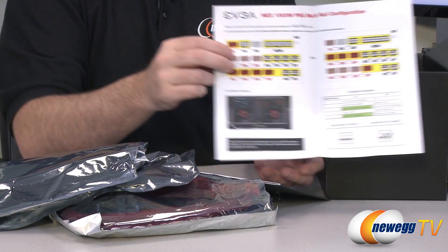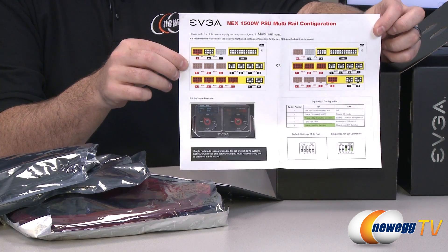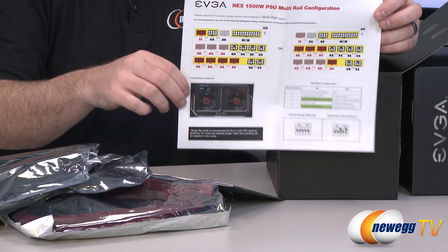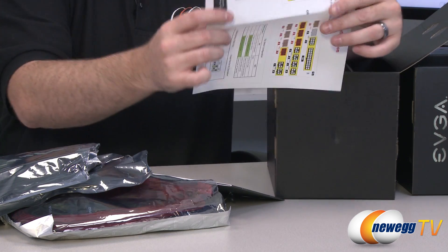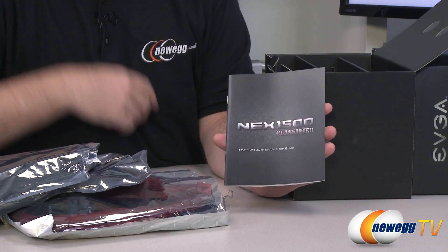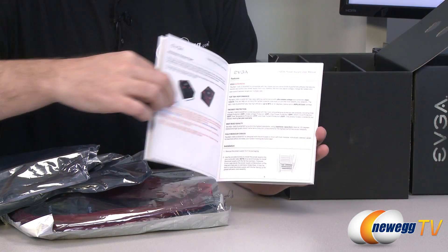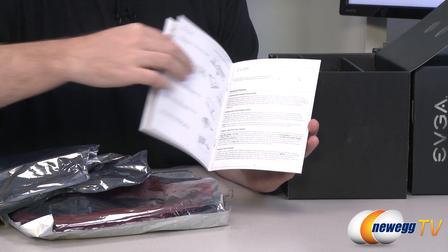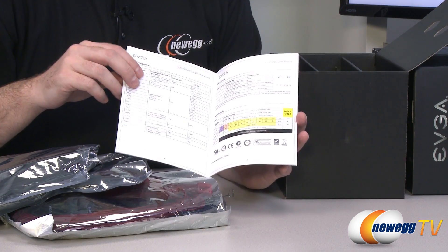There's also some information on the 1500-watt multi-rail configuration. Depending on the mode you have it set in, you get 20 amps per rail, but you can switch that around to get more amps, and you can even switch it into single-rail mode using those dip switches on the back. More information on that is in the user's guide — you get a color user's manual that walks you through the ins and outs of the power supply.